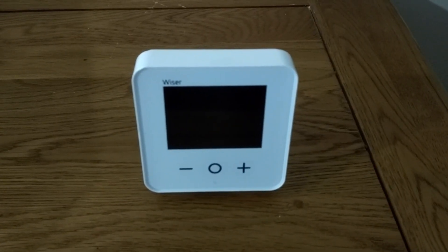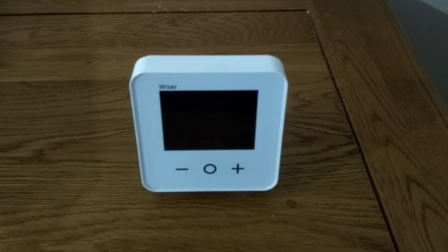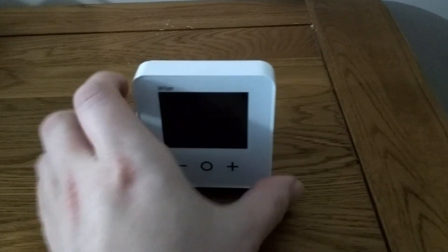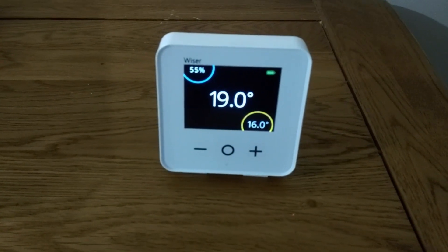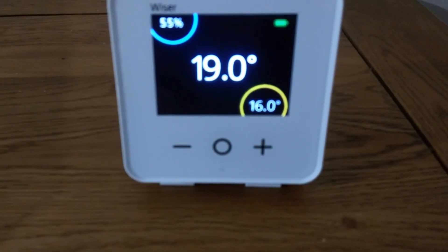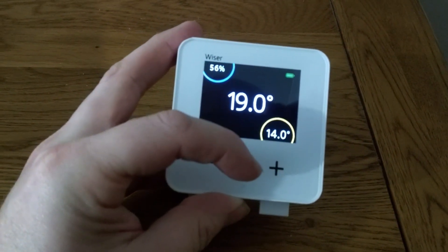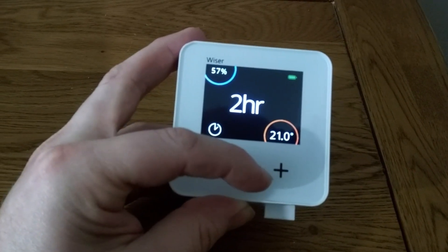This is what the thermostat looks like, and as you can see it's an attractive and appealing design that suits many different decors and homes. You can either have this wall mounted or on a stand as shown here. If you press the middle button you can see it displays the temperature of the room, which is 19 degrees, and you can see what I have it set to, which is 16 degrees. You can alter the temperature with the plus and minus buttons. If you want a boost of temperature for a certain amount of time, just press the middle button and select 30 minutes, an hour, etc.